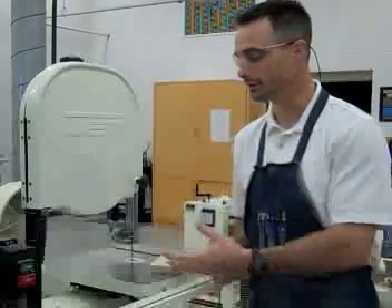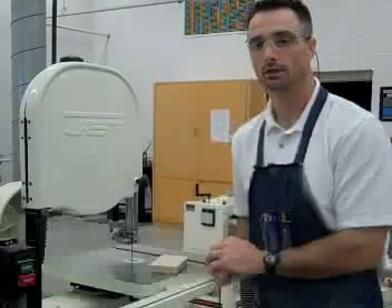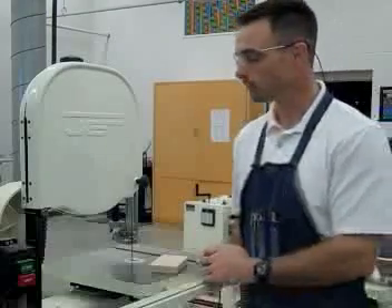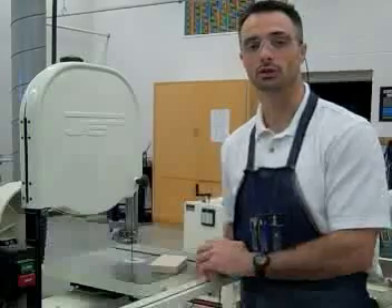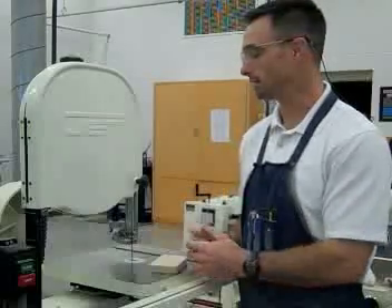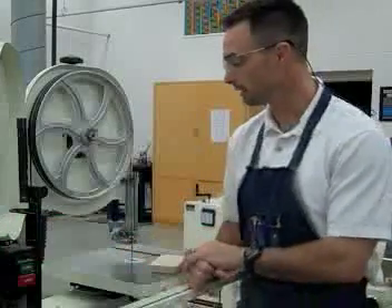Hi, this is Mr. Gooden again. Here's the bandsaw — I'm going to teach you a little bit about the bandsaw. There are a few setup things that you're going to have to do. The first thing I want to talk about with the bandsaw is that it's a really easy machine to use. It has its jobs that are a little bit nicer than other machines.